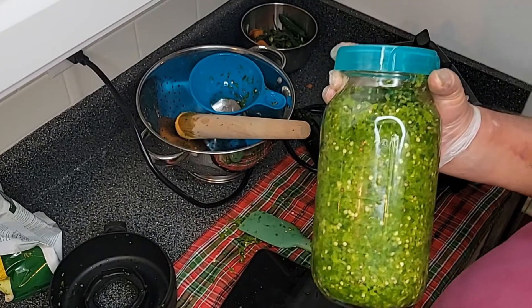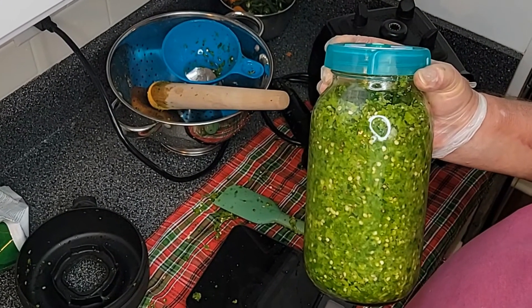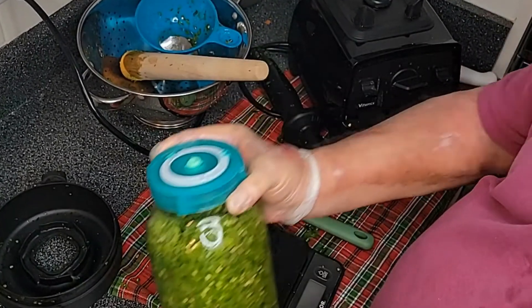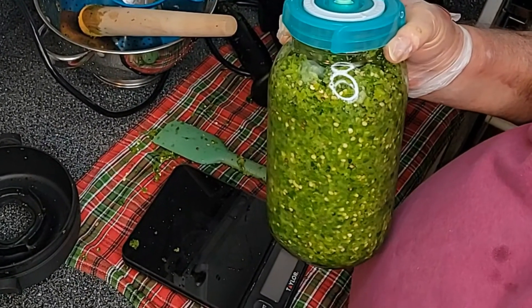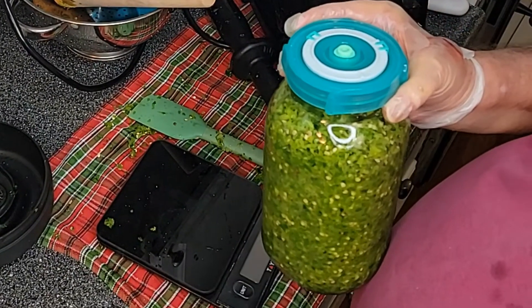So what we've got here is a green serrano pepper mash sealed in a fermentation container using 4% salt and a vacuum pump to remove all the air out of the head space. Thank you folks for joining me, and I'll see you next time.